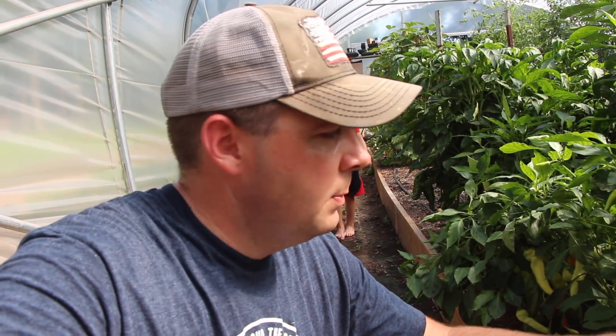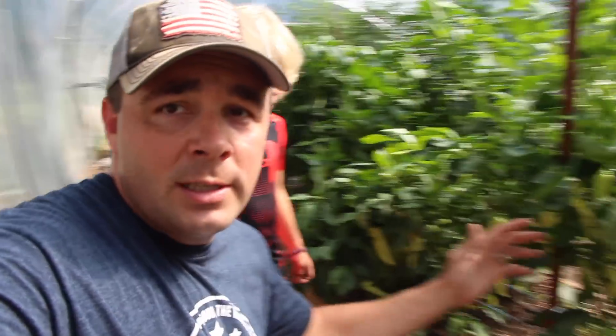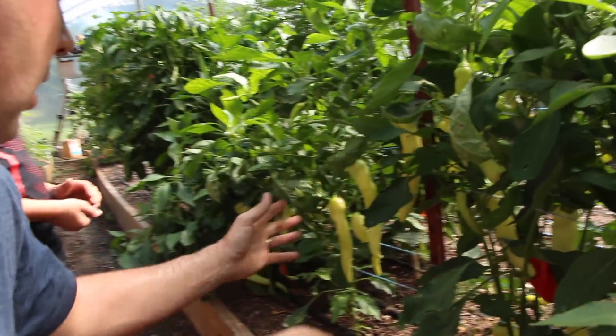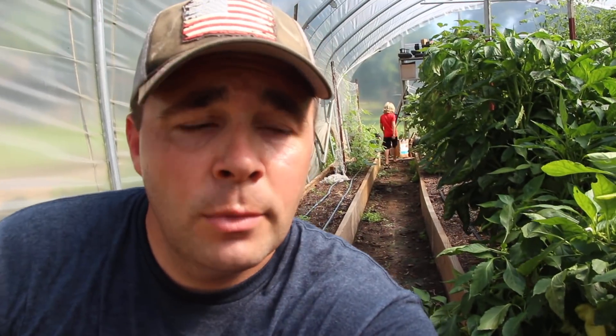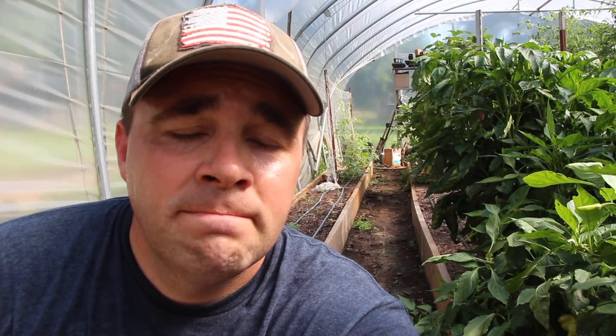A couple days ago I mentioned we needed to get to picking some peppers. Emily loves canned pickled peppers, especially banana peppers — and oddly enough my 10-year-old loves banana peppers too. We are overwhelmed with peppers. Check out this plant — it is loaded and falling down from all the red banana peppers. We're going to get out here and pick some banana peppers really soon. Maybe during the heat of the day today or tomorrow we'll get some banana peppers canned.